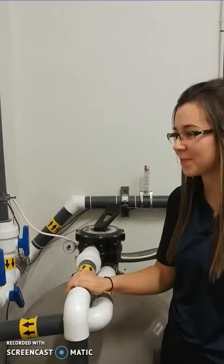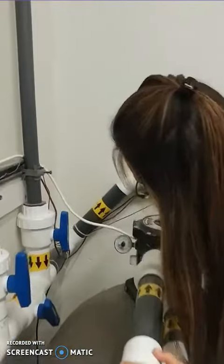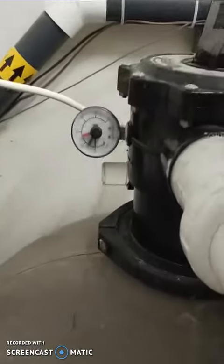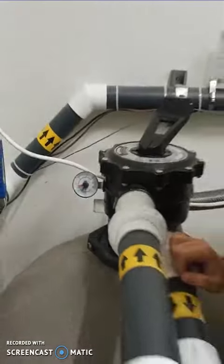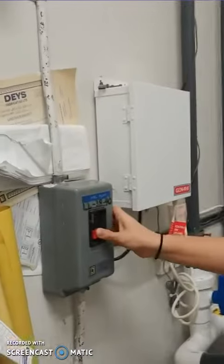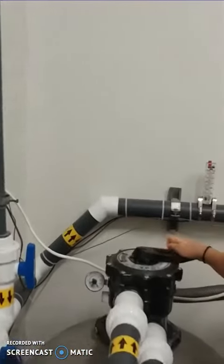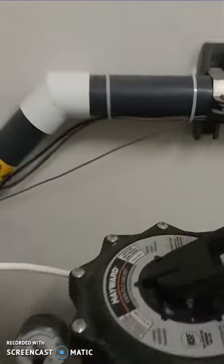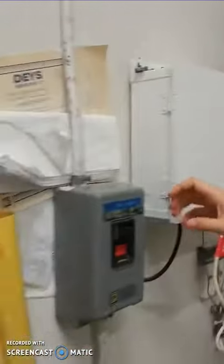You will see that the bubble on the side of the filter head will get fully cleared. Once the rinse is done, press off, then rotate the filter head back to filtration, and then turn on the power of the pump.